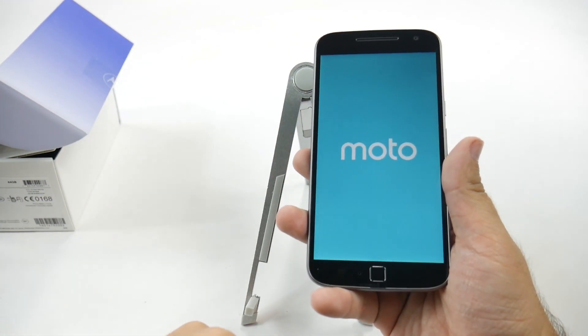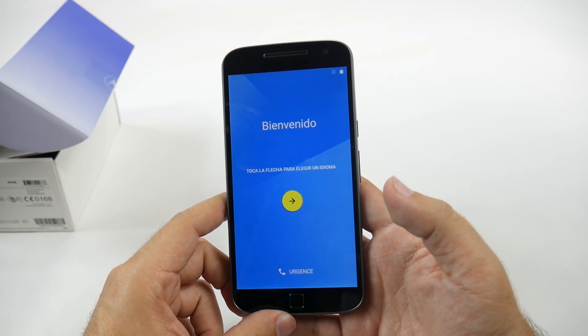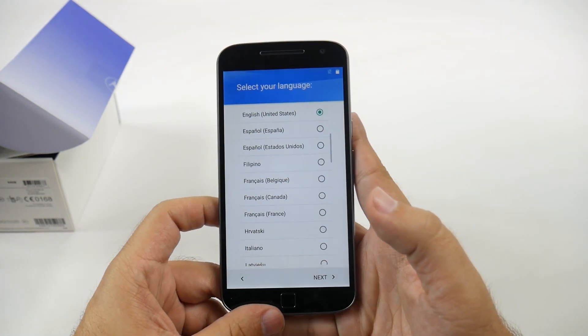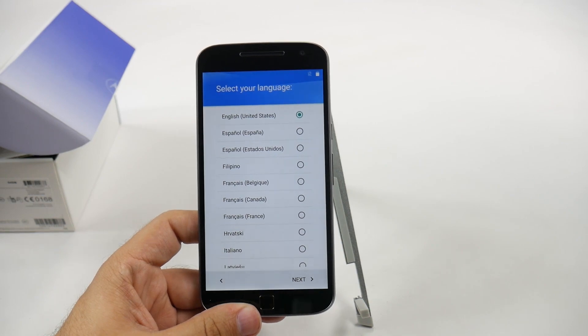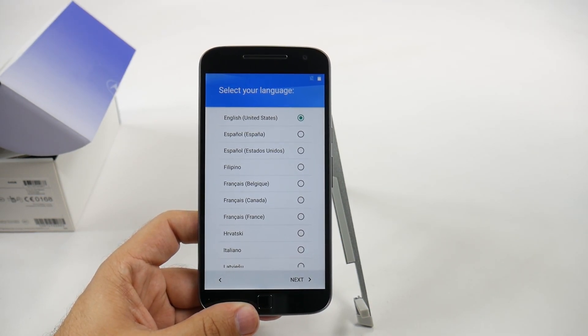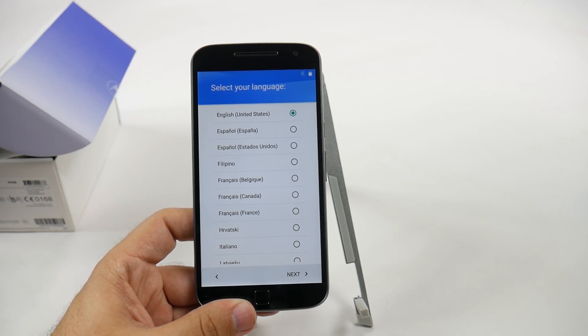Overall, pretty good looking phone, and again, for the price of $250, I don't know if there's going to be a better phone out there. Let me know in the comments section down below if you think there is a better phone that rivals this phone in terms of price point and quality that you get for $250. Thank you, as always, for watching. This has been RICKY, the Android guy.